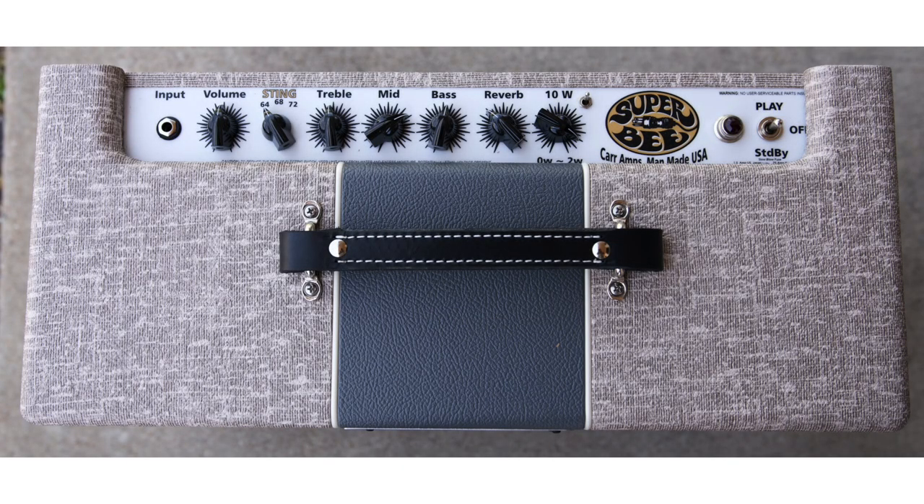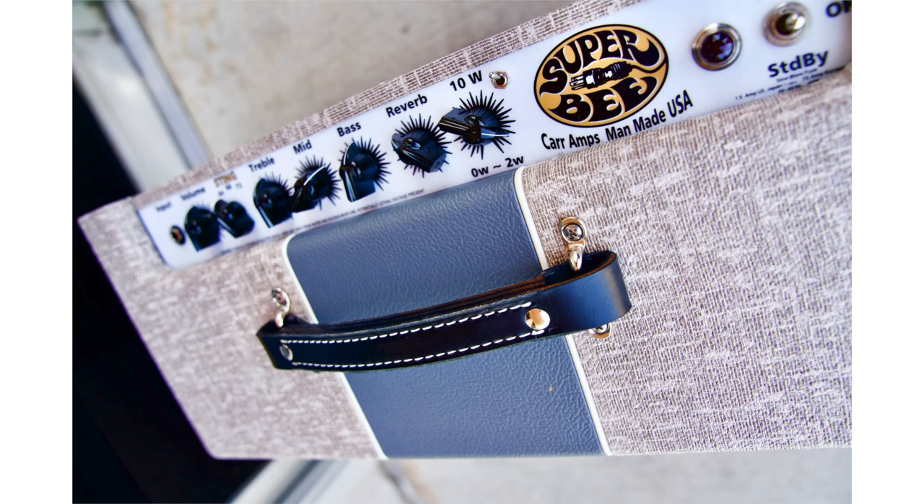Everything Steve Carr and the Carr Amp Company do is just awesome. Today we're looking at the Carr Super B, and there's a new output tube in this amp — it's a 6BM8. It's a unique tube I've never heard in an amp before. You can get them from Electro-Harmonix, and one of the reasons Steve used them is because of how they operate, and they're readily available.